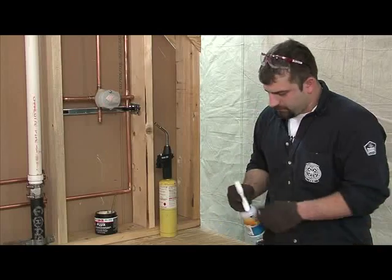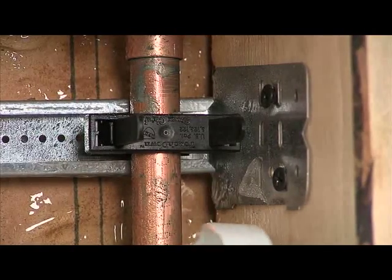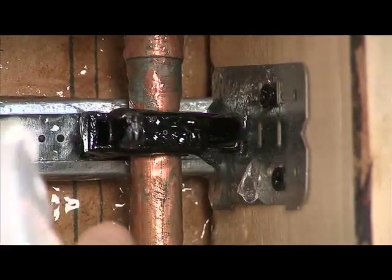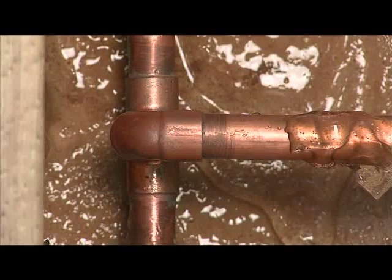Shake the bottle thoroughly. Open the nozzle of the bottle and spray CoolGel liberally on all surfaces that need to be protected. Completely cover the surface and make sure there are no air pockets. When applied, CoolGel will not run or drip.